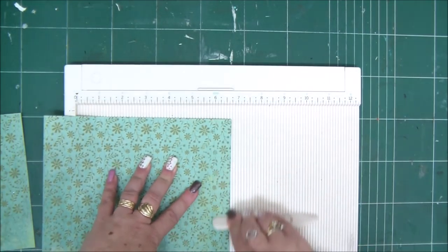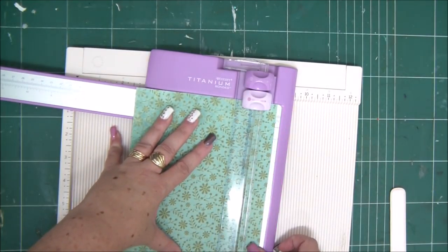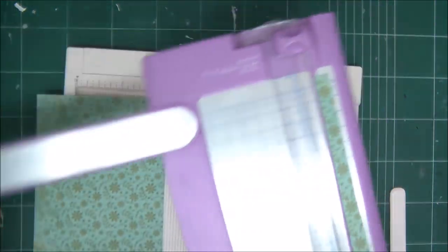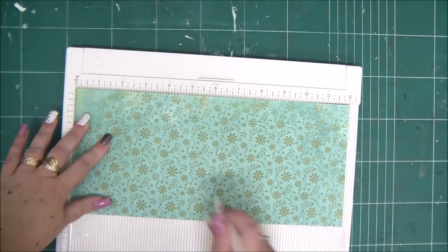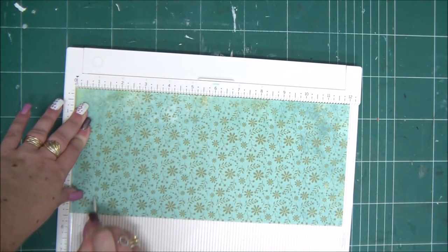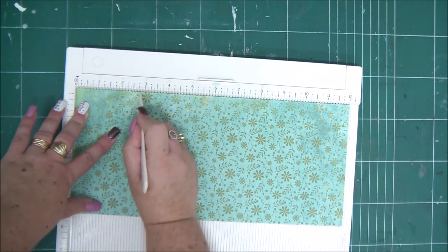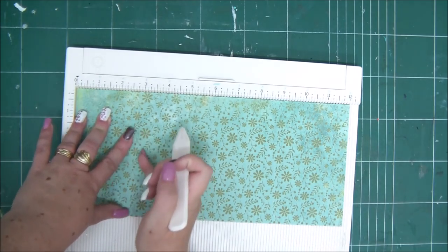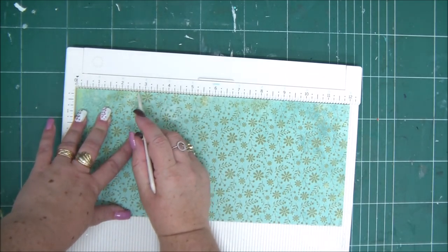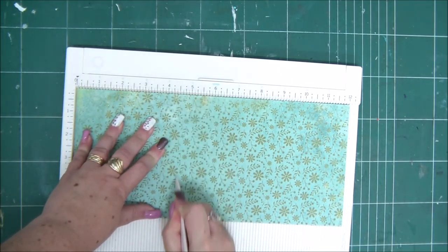This is the base of our little box. We are going to create the walls next, from the other half of the 12 by 12 double-sided cardstock. Cut this at five and a half inches to make it a little bit smaller, then score it on the 1 inch line, the 1 and 3 quarters, and then the 2 and 3 quarters.